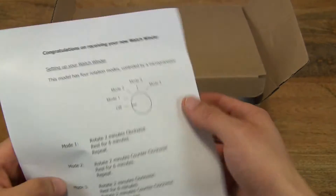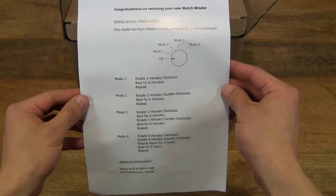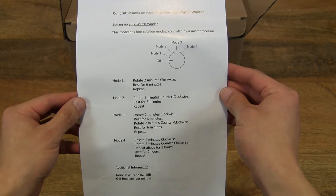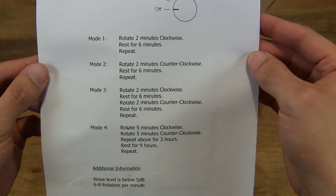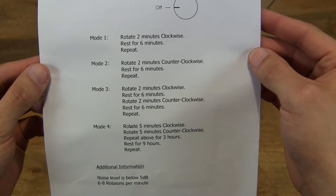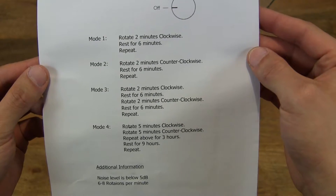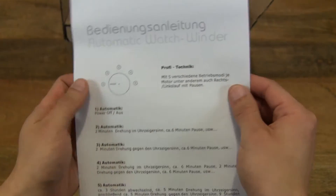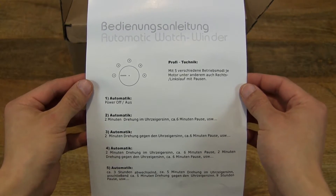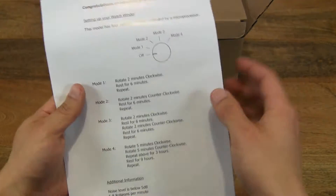At the very top there is a user manual leaflet detailing the four different operating modes. As you can see, there is a clockwise and anticlockwise rotation for the watchwinder. And on the back it appears to be the same instructions in German.